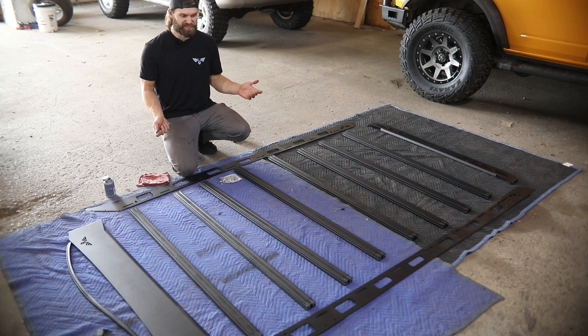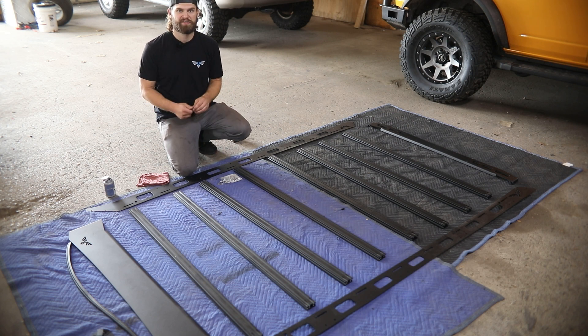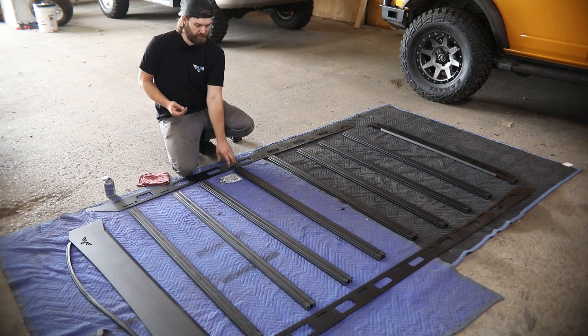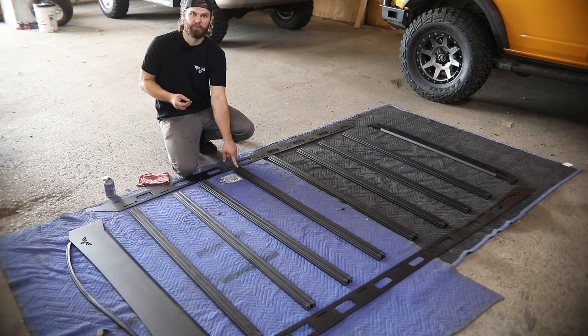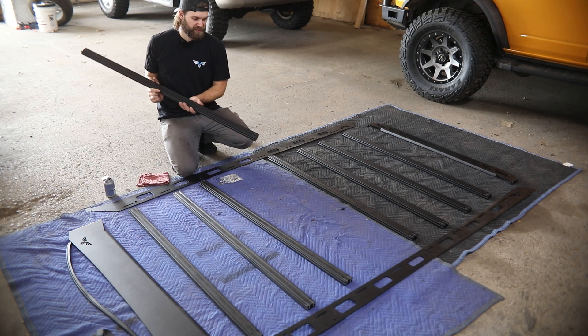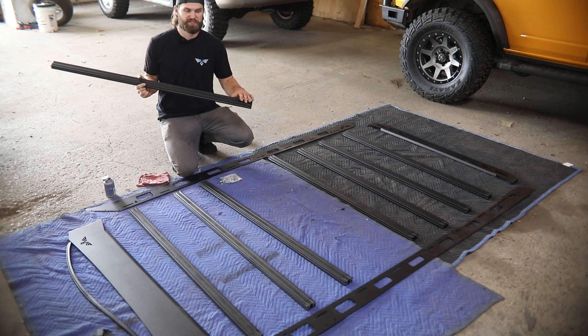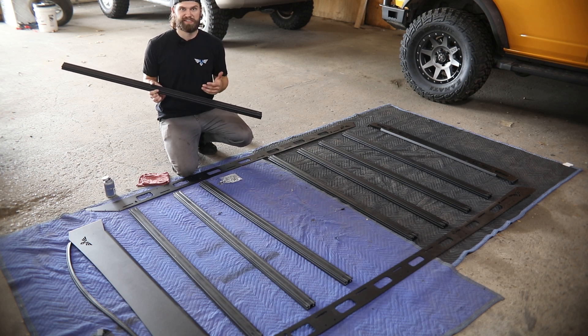The easiest place to start is getting the crossbars bolted into the side rails using the quarter inch button heads along with the small washers. Make sure as these are going in that you're using a little bit of thread lubricant just to keep the stainless bolts from seizing into the aluminum crossbars over time. One thing to point out on the crossbars is that we machined in one end a nice little cutout to accept a T-nut so that you can slide them in and mount all your accessories and gear.